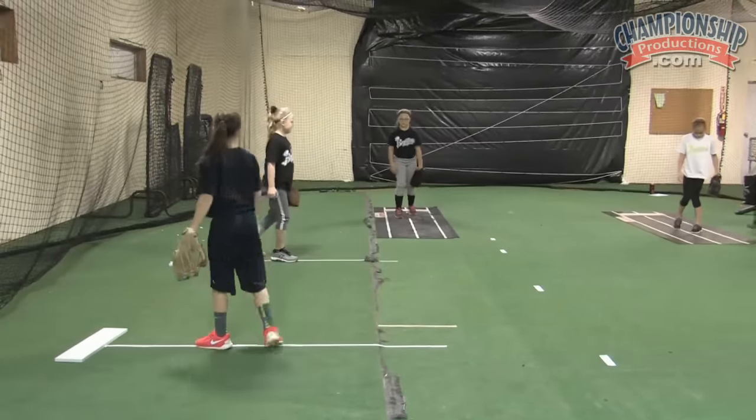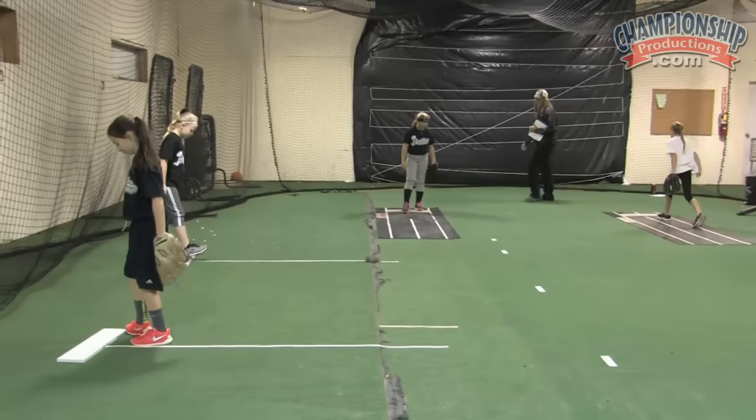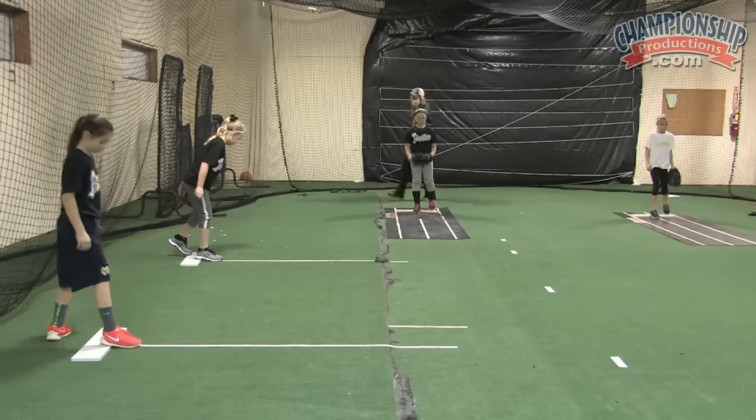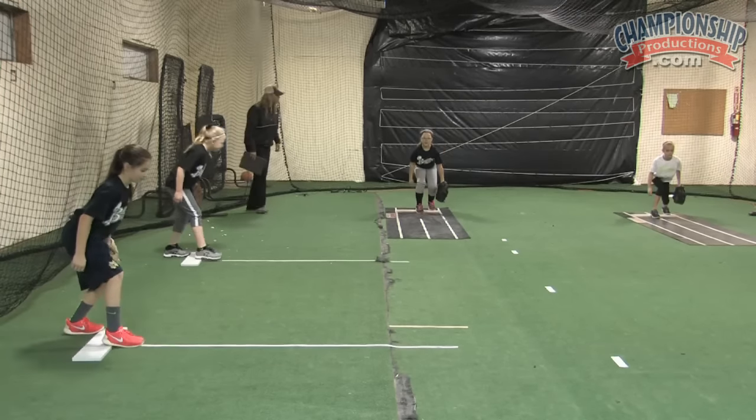Check your feet — are you on your power line? Okay, when you're done, make sure you check your foot, make sure it's right. Let's try it again. Weight on your front foot. Shift to your back foot. Load. Go.